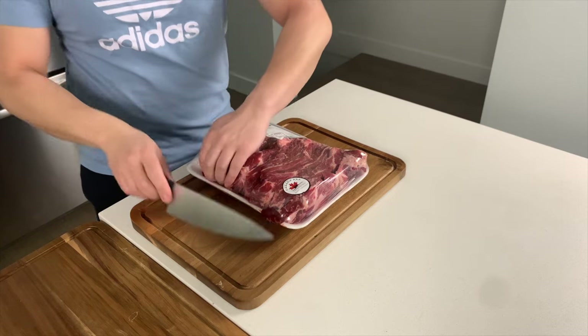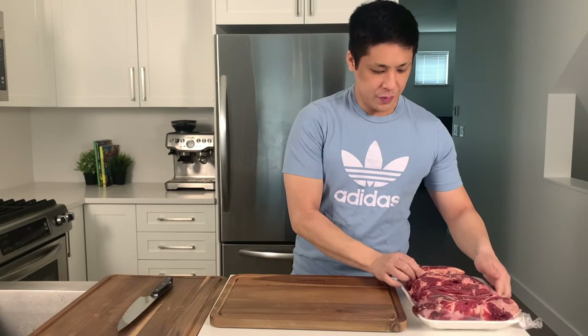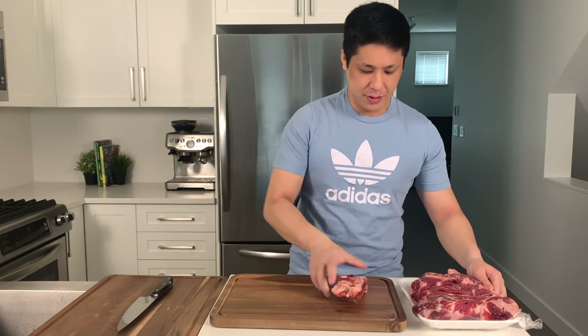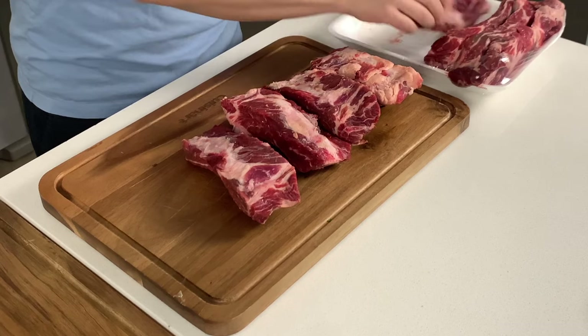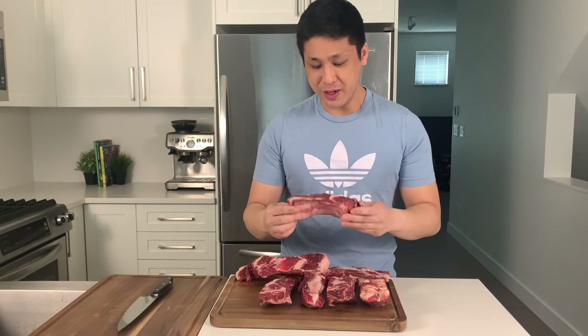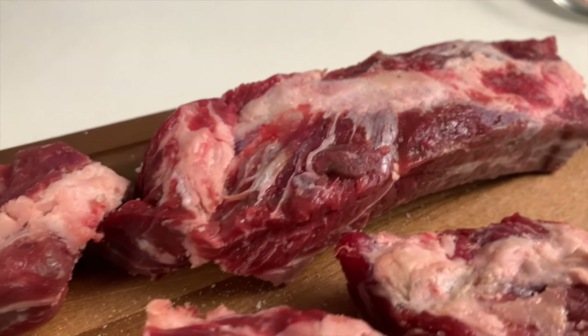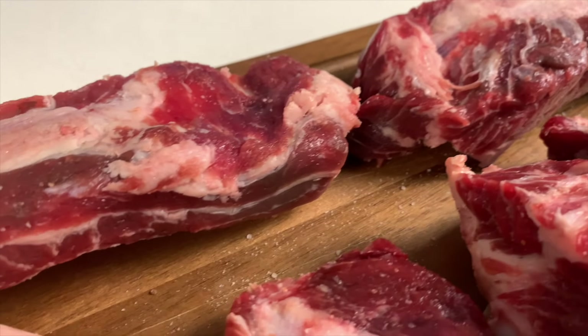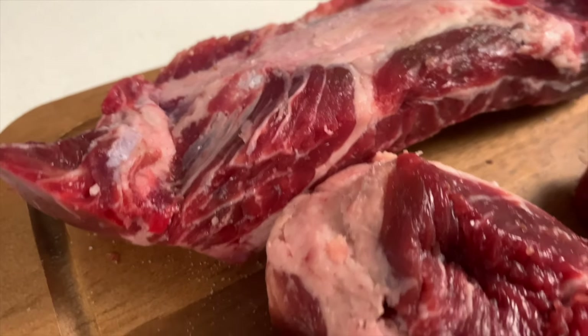First I'll open up the beef and lay them all out. These beef ribs are incredibly marbled — they have a lot of fat and collagen — so once you cook them in the oven for three hours it all breaks down and basically melts. And because we're keto, we look for meats that are higher in fat to keep us energized.